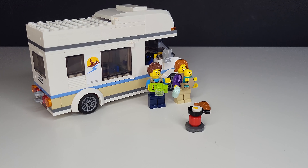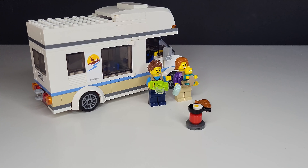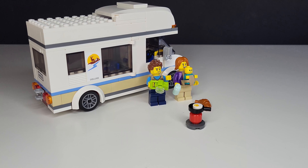Hello and welcome to John's Bricks. Here we have set 60283, the holiday campervan set. It was released in 2001 and it's part of the Lego City Recreations set. It is 190 pieces.